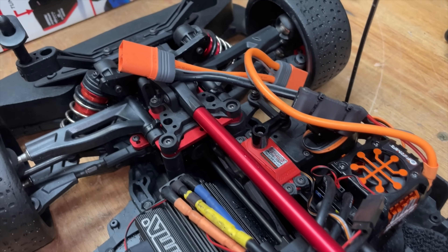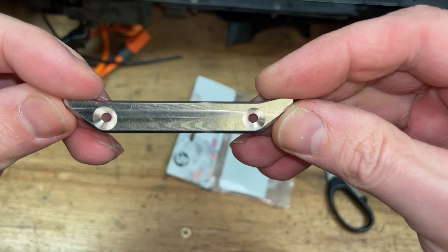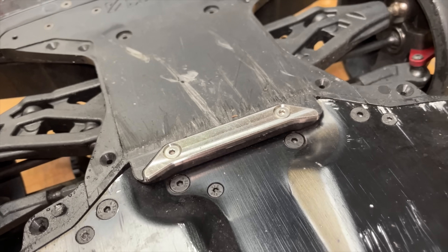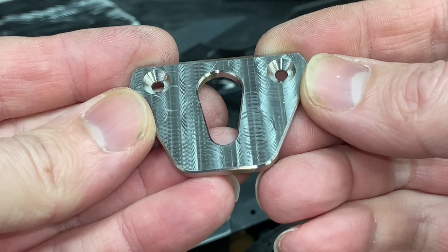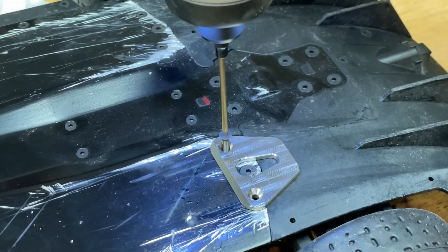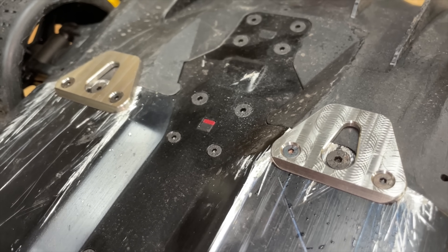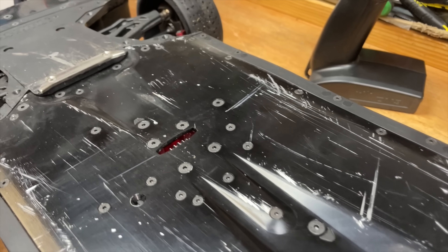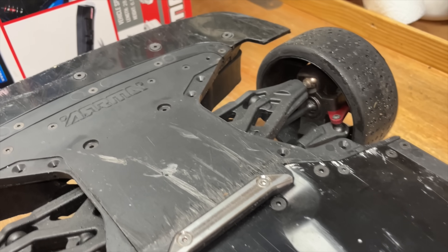First of all we're going to fit these titanium skid plates. Now what's going to happen is, because these are titanium, as it hits the concrete, a shower of sparks is going to fly out every time the car clips the floor.